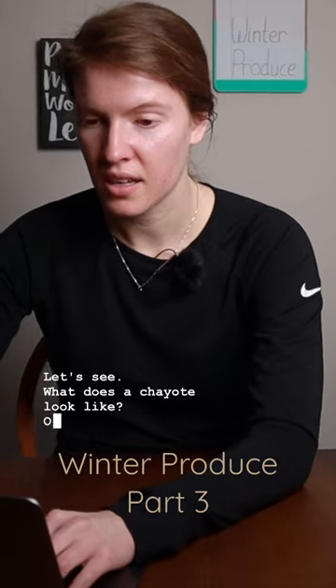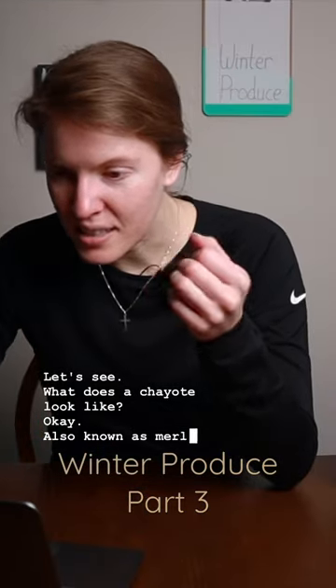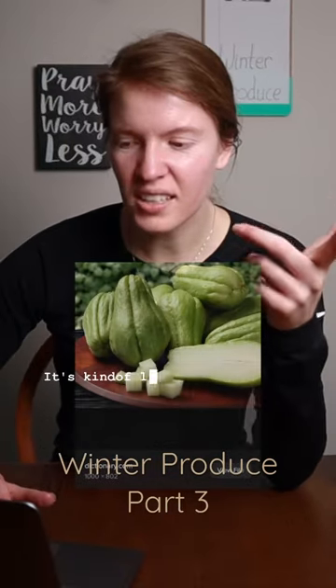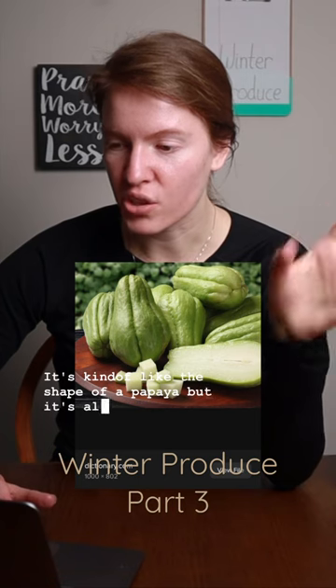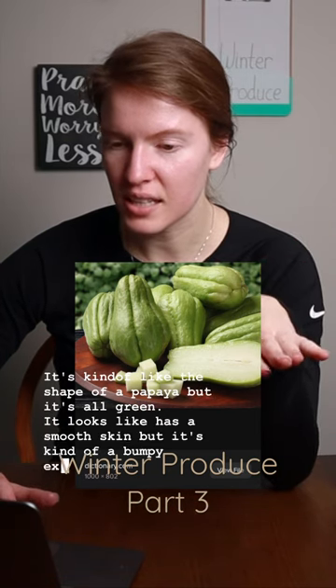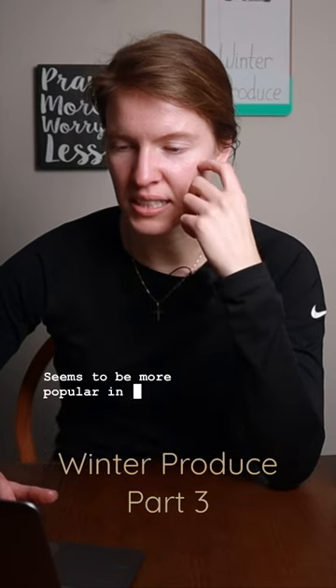They don't even have a picture. Let's see what a coyote looks like. Also known as merlotin and choco — interesting. It's kind of like the shape of a papaya but it's all green. It looks like it has smooth skin but with a kind of bumpy exterior.